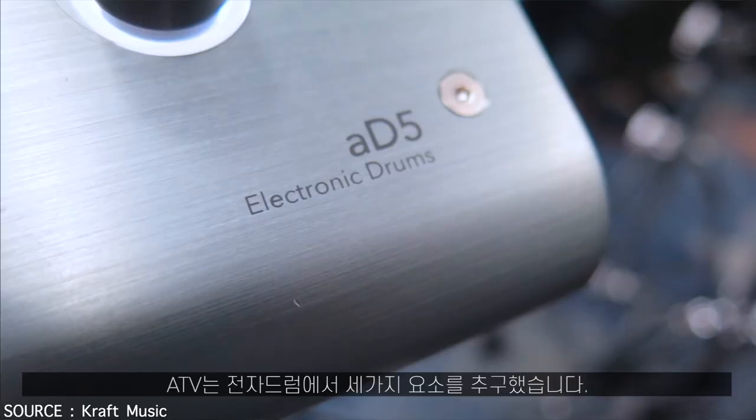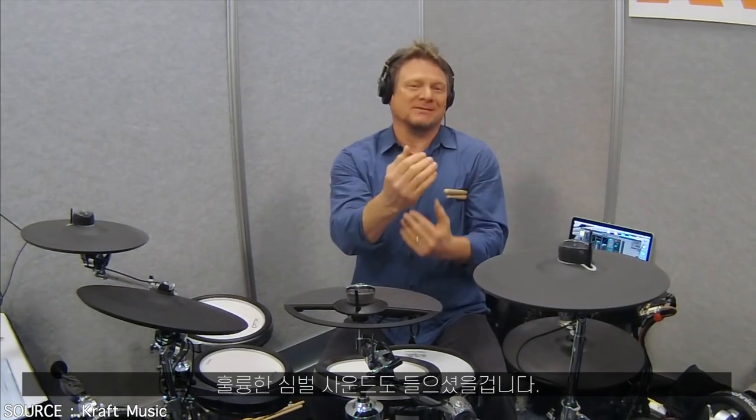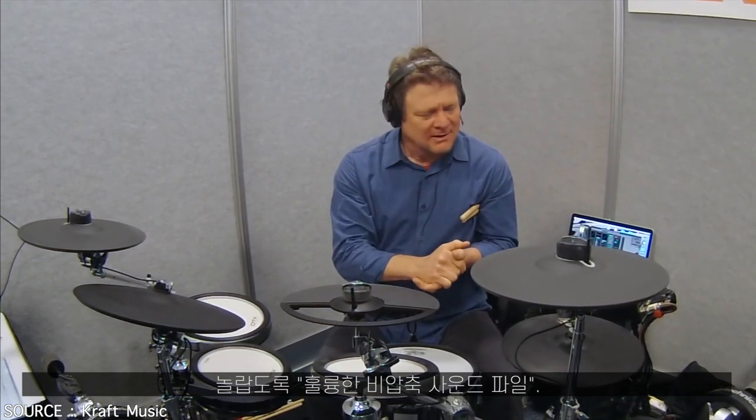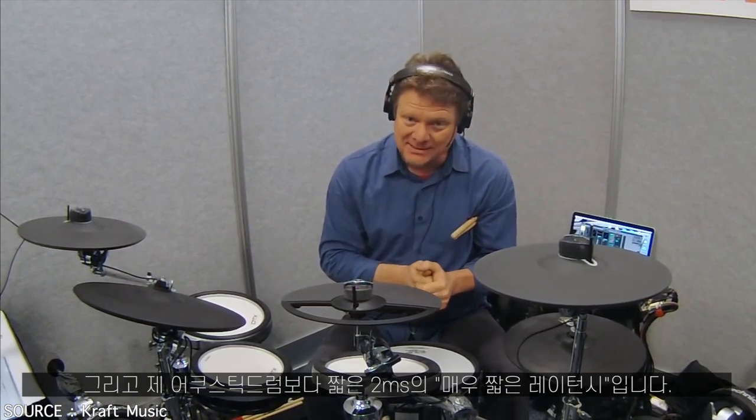We want three types of things with our electronic drums: great dynamic range, which you just heard; amazing sounding cymbals; uncompressed linear waves — amazing. And also incredibly low latency time.